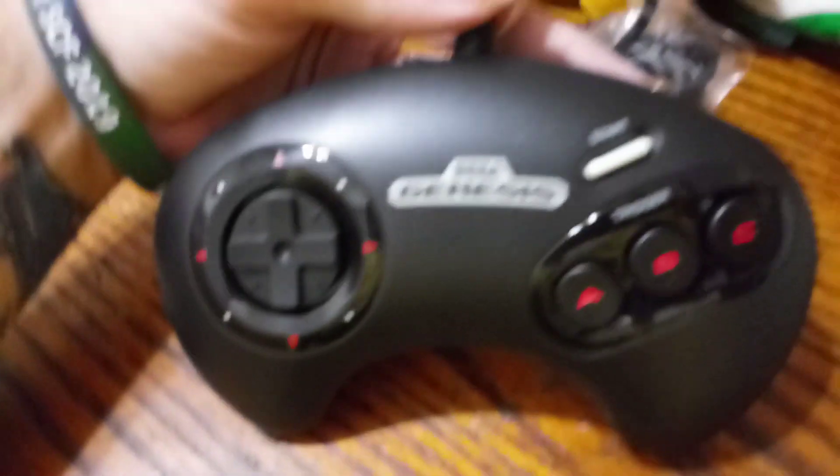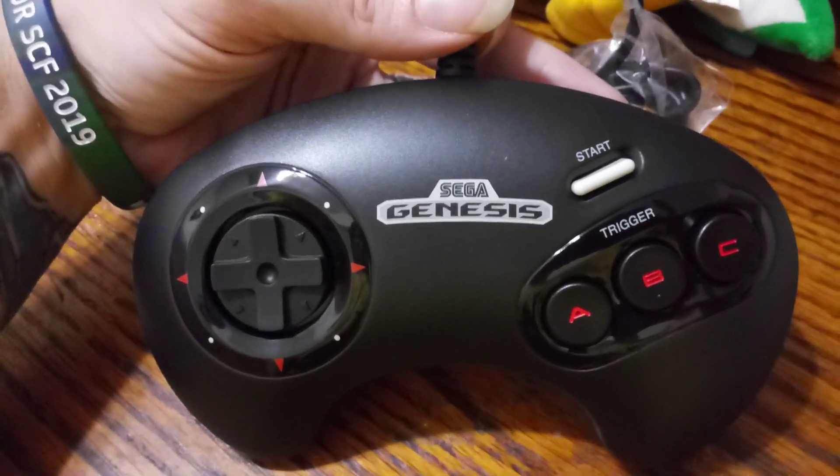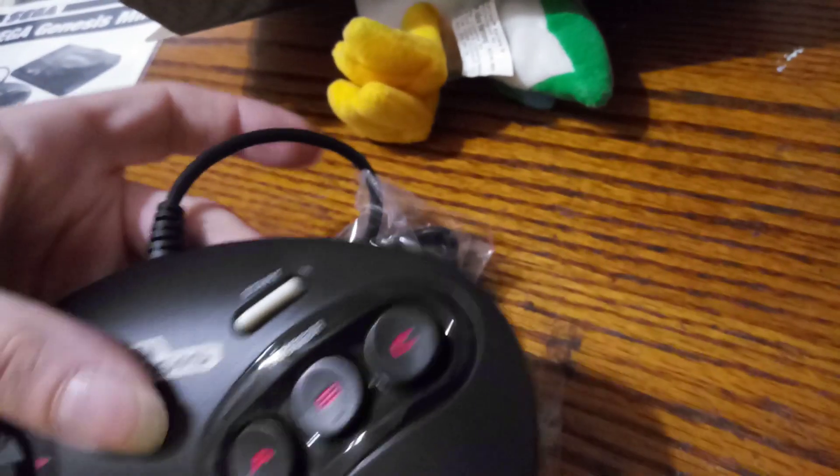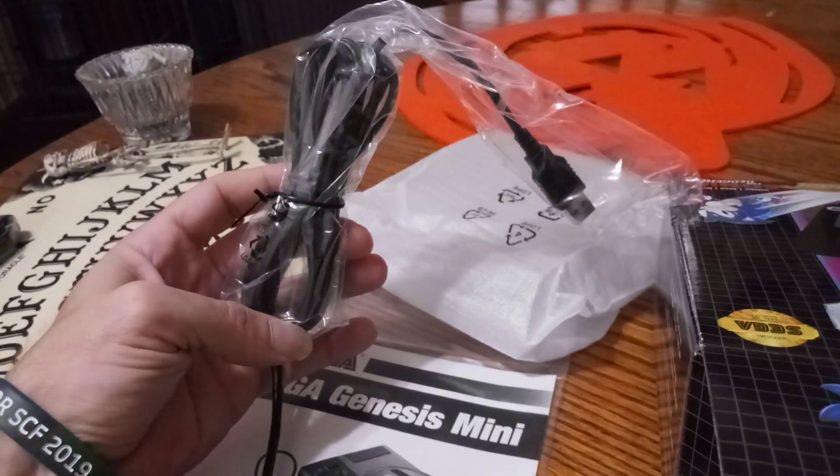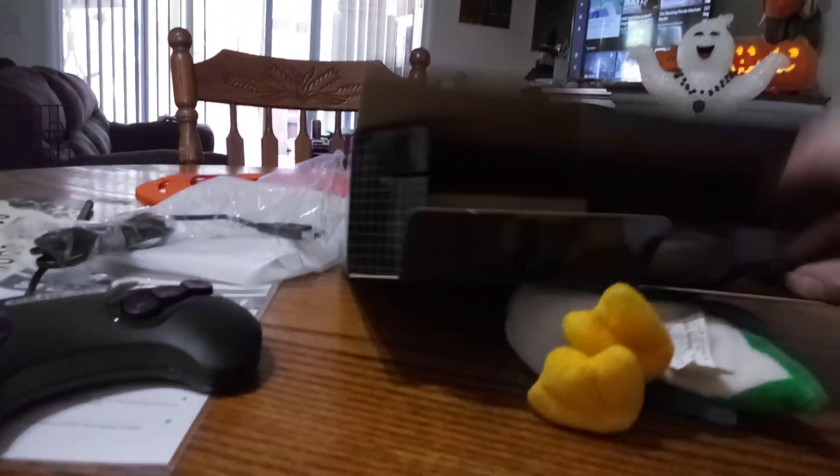There it is! It's pretty heavy. Buttons sound pretty good. Got a nice cord on there.